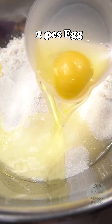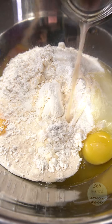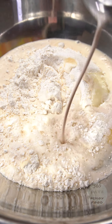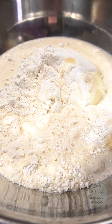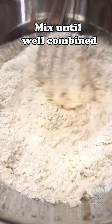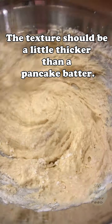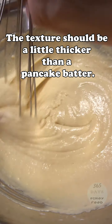Two eggs and one whole can of evaporated milk. Mix everything together. For this recipe, the texture needs to be a little sticky, like pancake batter. Once it looks like that, it's ready.